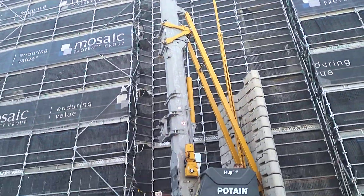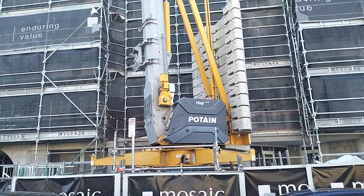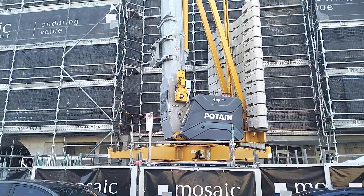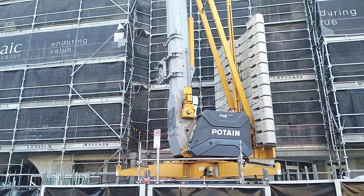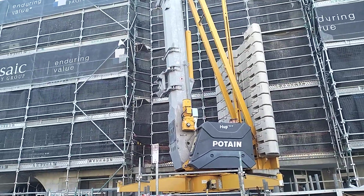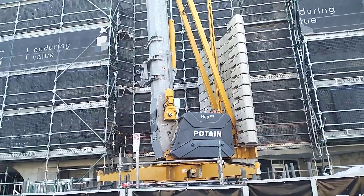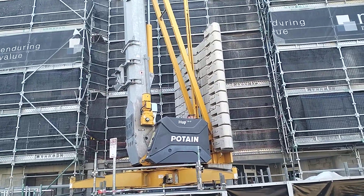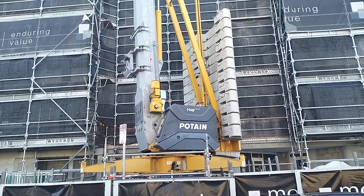I just thought I'd film this. These are a different type — some of the different types they have. These are just a remote control, like a telescopic fold-up thing. I don't know what their weight capacity and stuff is, but they do have quite a few counterweights on the back there. And I think it'll be bolted down to a slab.